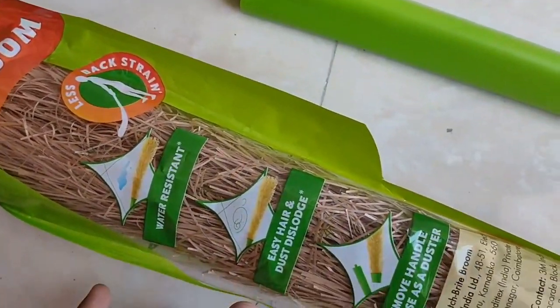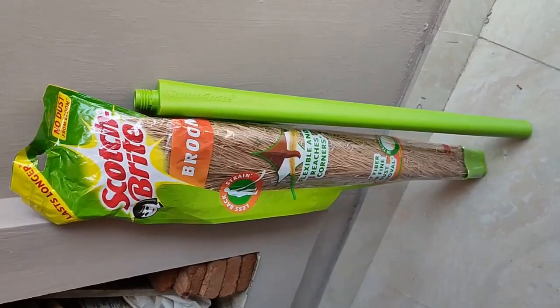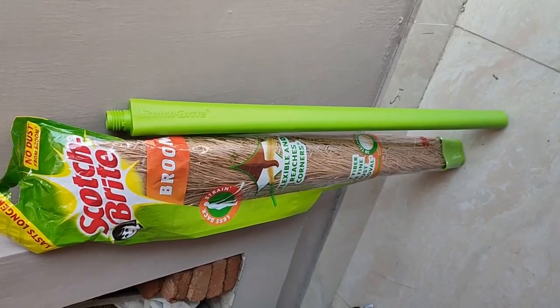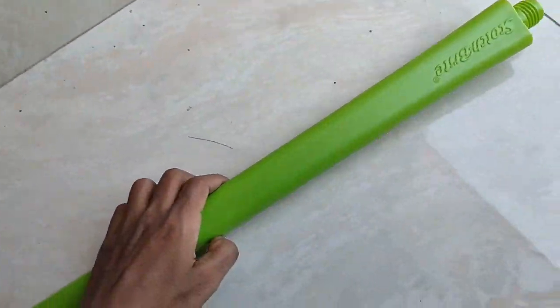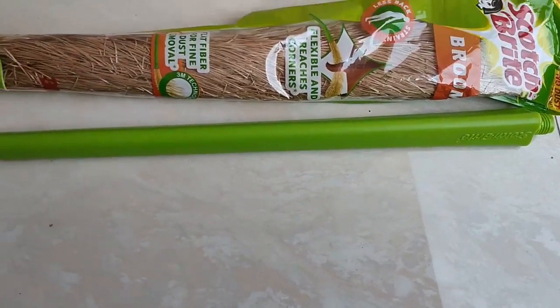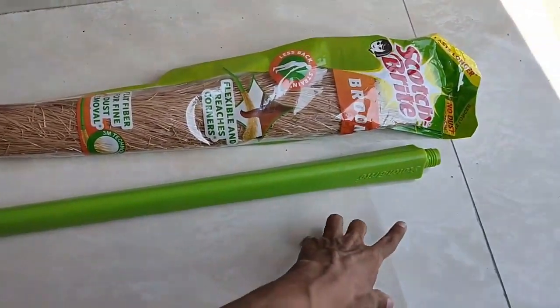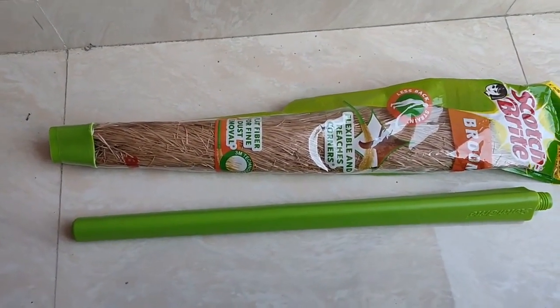It dries in about one hour after washing with water. The broom is really tall and easy to use. You can separate it into two pieces — the plastic quality is really good. The handle is a little under two feet and the broom head is a little over two feet, so overall when you join both pieces the total height is nearly four feet.